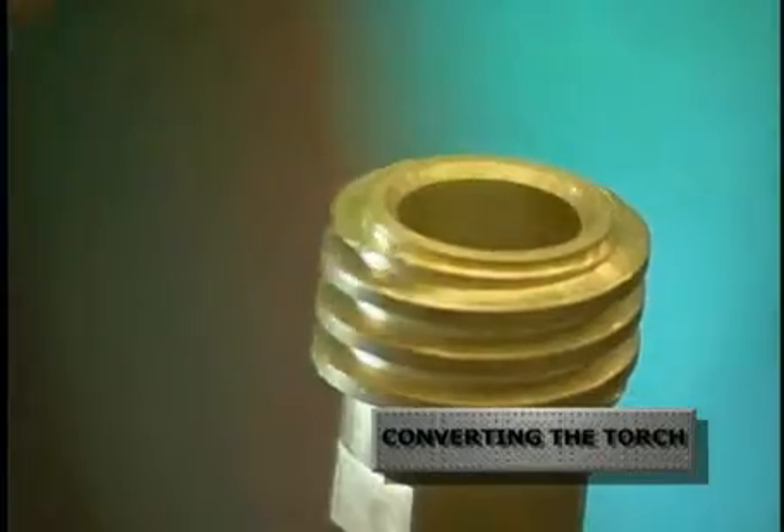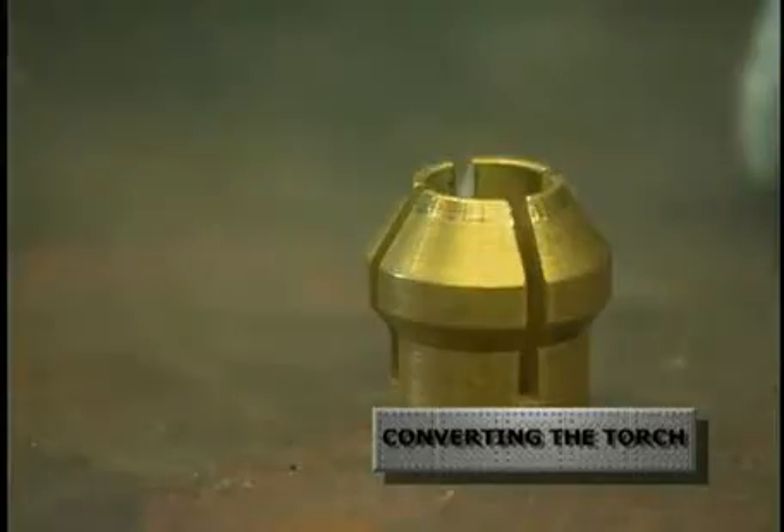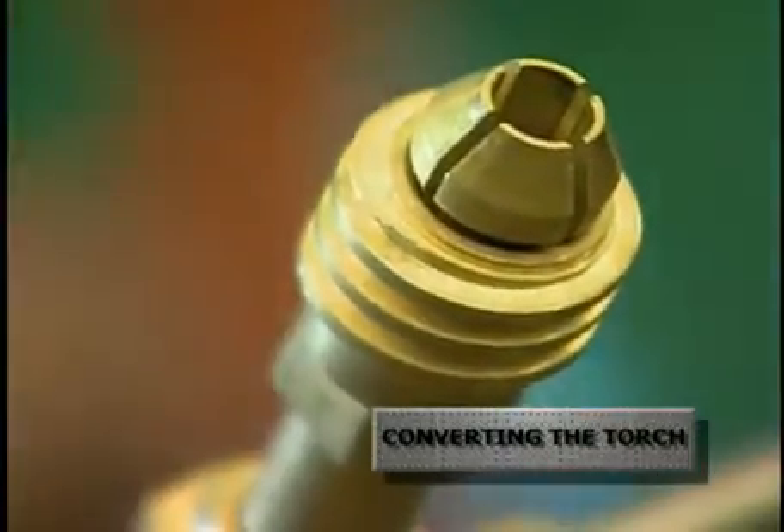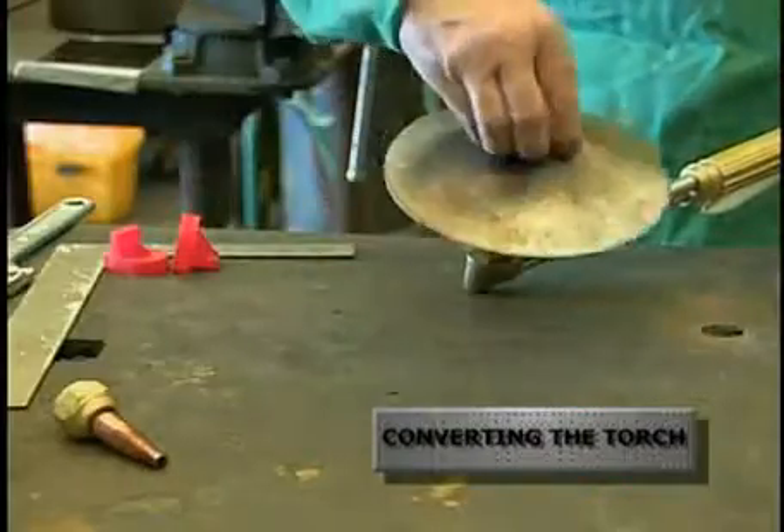The mini-caldo adapter was designed so it will never allow preheat oxygen and fuel gas to pass through the cutting nozzle — the cutting oxygen orifice is the only passage that exists. For added protection, a thermal arrester is located in the head of every mini-caldo torch and adapter.